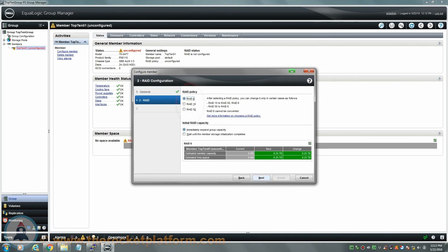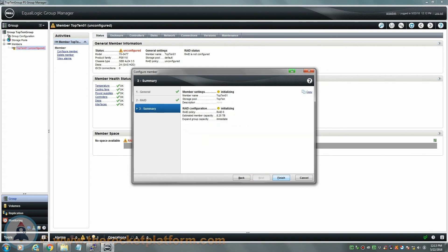Select the RAID policy you wish to have configured for this array. After selecting the RAID policy, there will be an option for RAID accessibility. You can choose to have the data accessible immediately or tell the array to wait until the RAID has verified before allowing access to the storage. Select the option based upon personal preference, then select next to continue. In this final tab, you will be shown a summary of the configuration you had just set. Select finish to finalize the options and initialize the RAID.